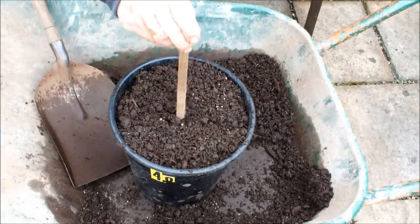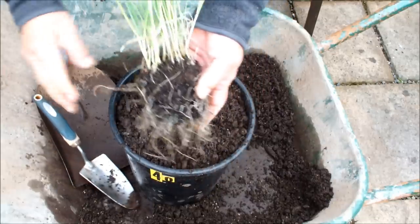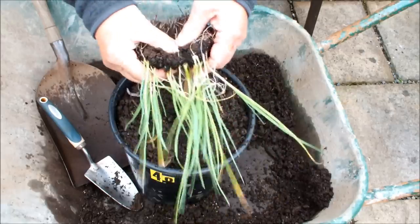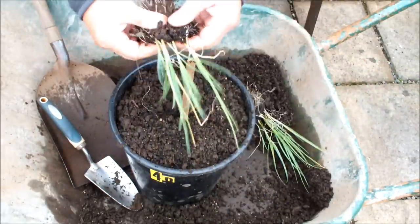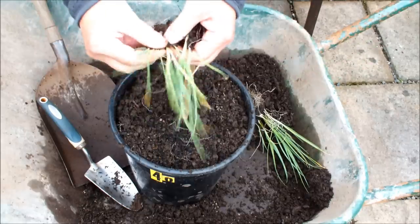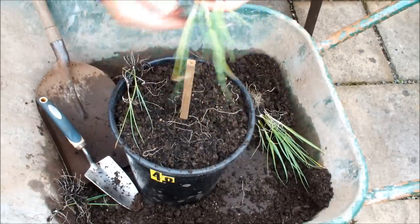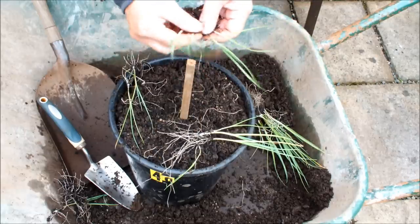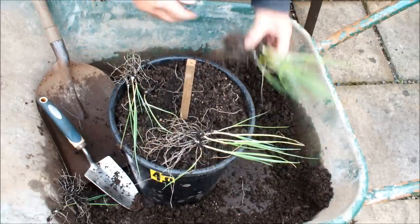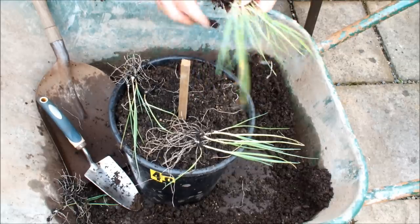I'm just going to divvy some out and drop them in. These are the leeks — I've just lifted those out of the raised bed where I had them growing in one corner. We're just going to tease them apart like this. Now it looks a bit savage, but I've got to tell you, leeks are very resilient — a bit of root disturbance doesn't bother leeks. We'll go with the biggest, and the smallest will go back in the raised bed to get bigger and be ready for the next bucket that becomes available.